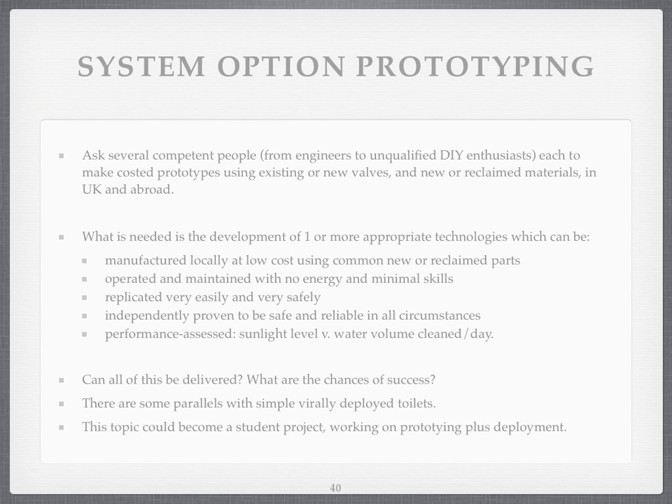Can it be delivered? What are the chances of success? Currently I'm just talking in a room, so I don't know what the chances are. I think the chance of getting an appropriate technology is very high — well over 50%. I think the chance of that being deployed virally is probably less than 50%, but I'd like to be persuaded it could be higher. There have been virally deployed technologies, like toilets and simple solar lighting systems, which have become incredibly popular incredibly quickly. So it could happen. But the technical side could become a student project, or a multi-student project, globally.